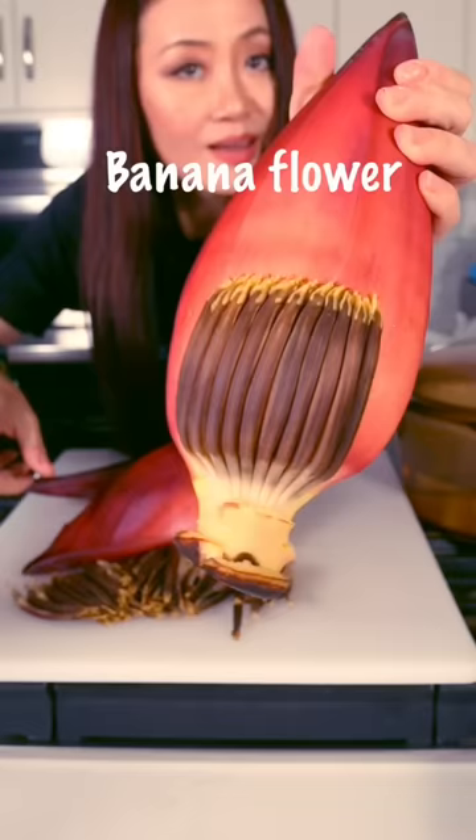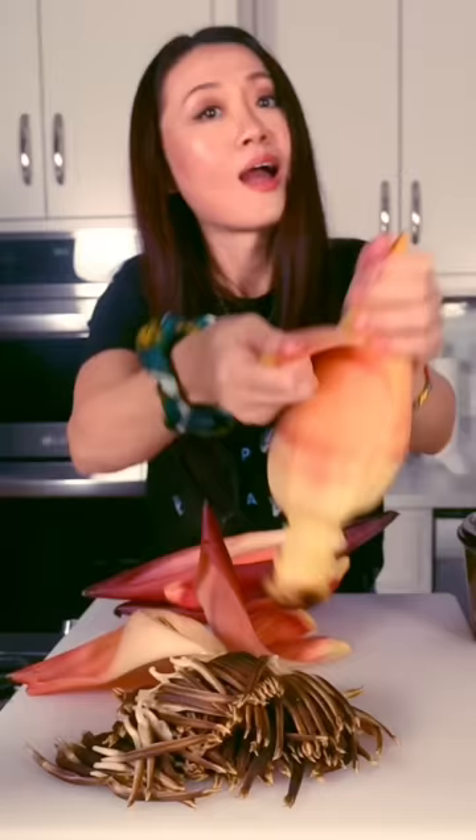Banana flower in my Chinese way. And it takes me 100 years to peel each flower. If you don't have patience, don't eat this.